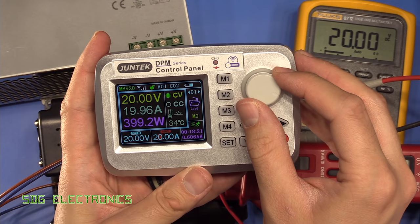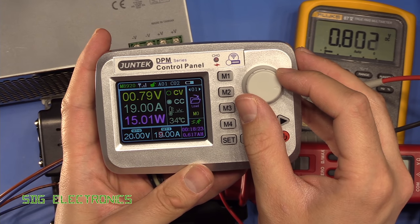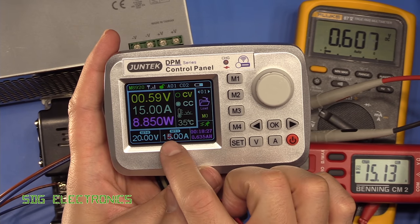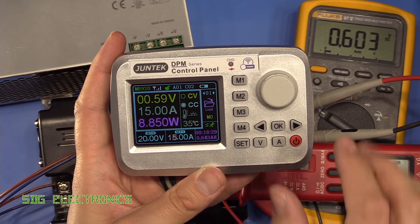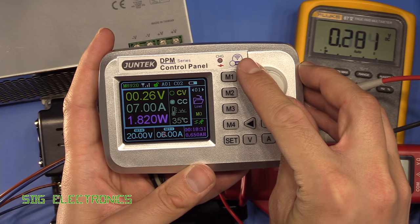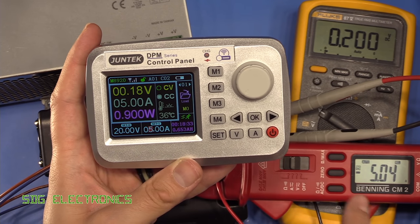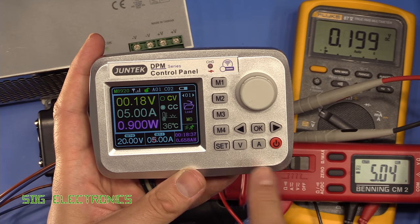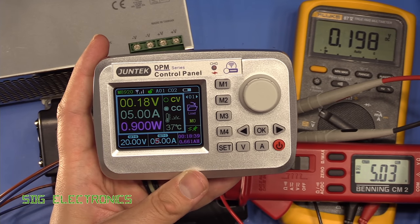Now if we start to decrease the current limit — yeah that's all working properly. It's decreased the current to 15 amps, and decreasing further to 5 amps, it has reduced the voltage in the way that it needs to in order to get 5 amps through the load.